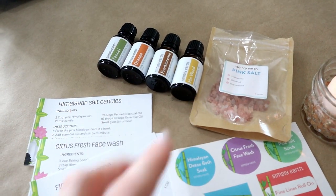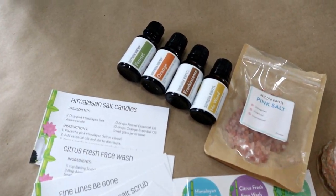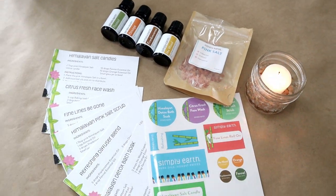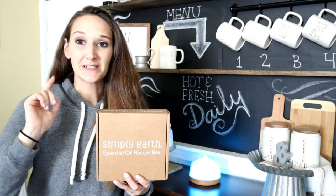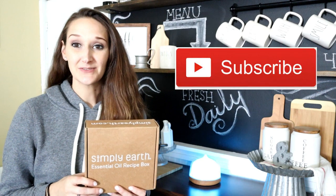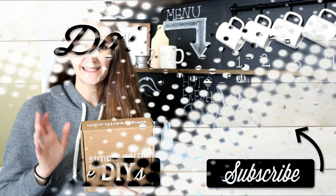For the price of one essential oil I get this box every month with all these extra goodies and four essential oils — I absolutely love that. You're also getting a $150 value in your box each month, which is amazing. Make sure you give this video a thumbs up if it inspired you, share it with friends and family, and hit that subscribe button. I do DIY tutorials every Monday, Wednesday, and Friday — see y'all next time, bye!